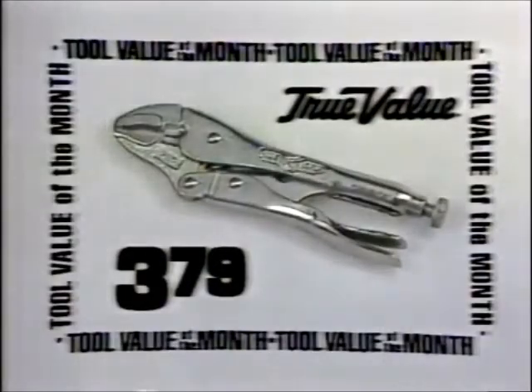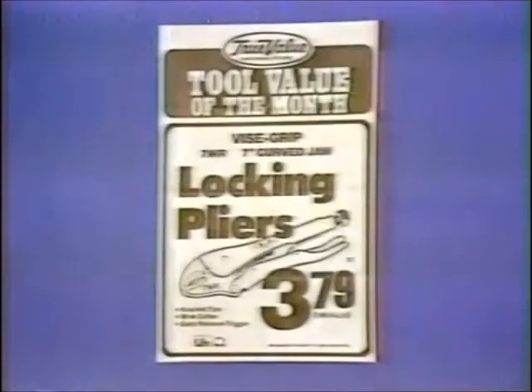Get the original Vice Grip locking pliers now just $3.79 while supplies last at True Value Hardware Stores and Home Centers displaying this banner.